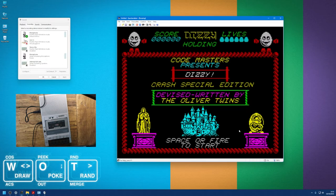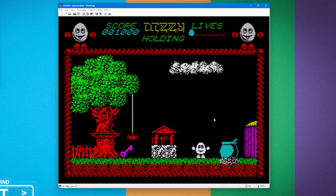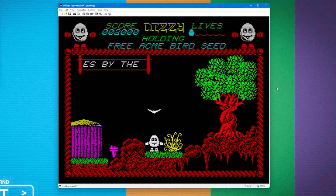Once the game has loaded you have to remember to press stop on the tape. Let's play Dizzy — space or fire to start. Remember the keys: Z, X, and space to jump. Here we go! This was a bit of a runaway hit. Essentially it's a matter of picking stuff up, which I do with Enter. Now at the top of the screen it says 'Free Acme Bird Seed' and I should just be able to touch this bird and he will die.